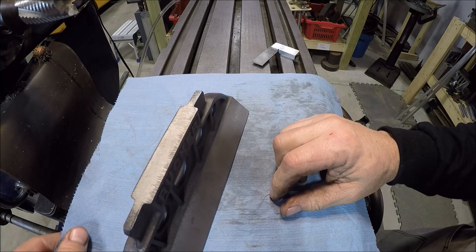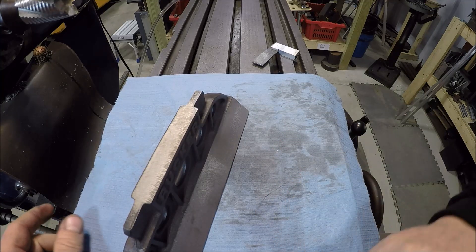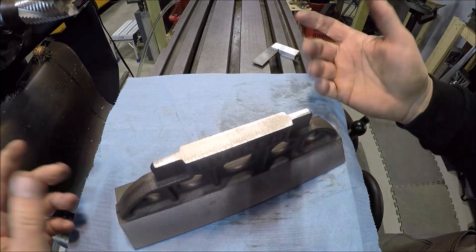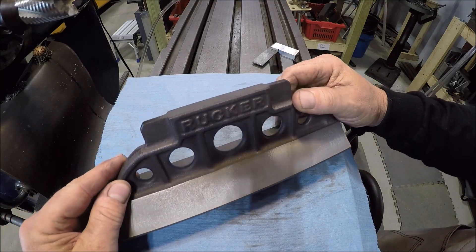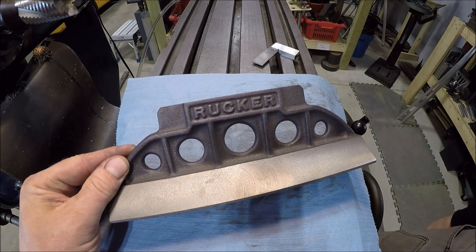Let's get set up over at the surface grinder and I'll show you a couple of setups. I still don't have any good camera mounts to get you guys any surface grinding shots, so I may try to do a smidgen of it handheld, but we'll see. Anyways, almost done — looking good.